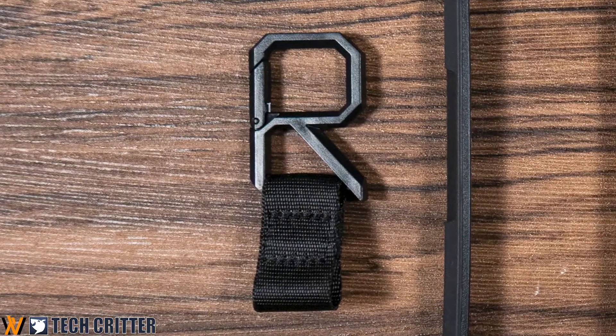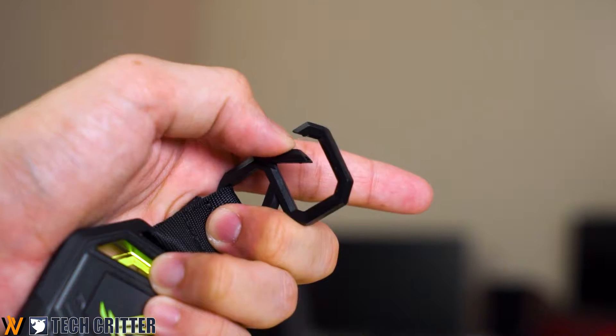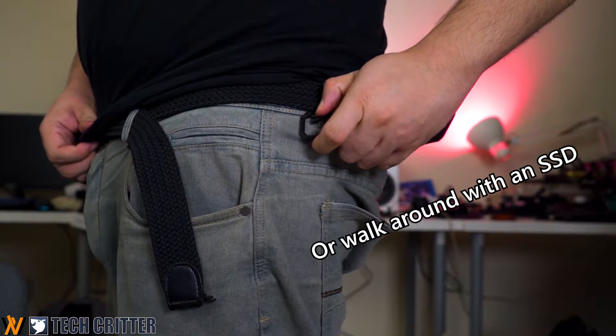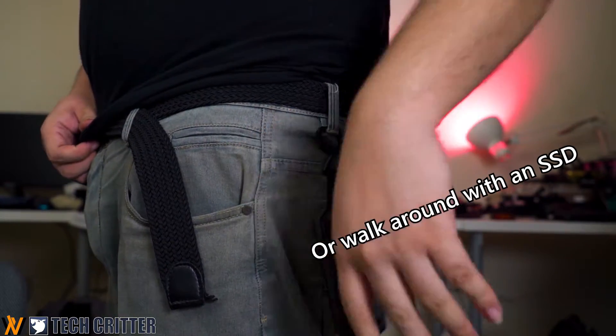You also get this hook — or whatever you want to name it — so you can make it into a pretty glorified keychain. Pretty neat, because you can hook this on your bag and it looks cool.